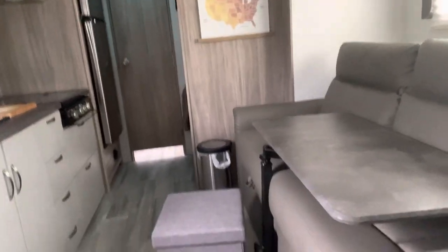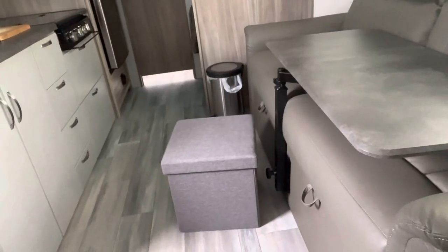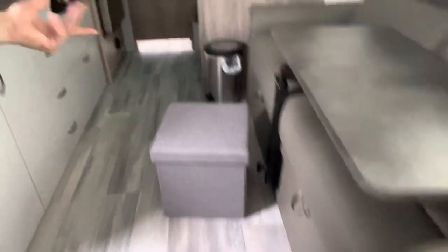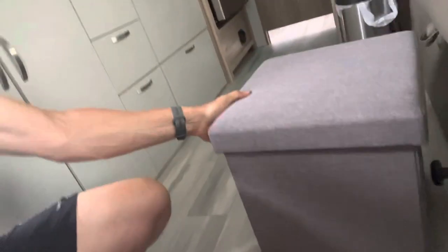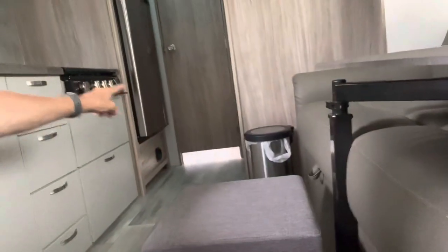Also in here, in front of our couch, we have a footstool. Got it at Walmart today. Really heavy duty — they're around $20 to $25. It's got plenty of storage in it. During our travels we'll be able to just slide it up in front of the bunks.